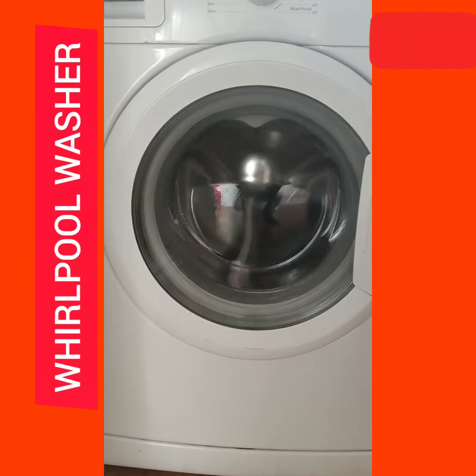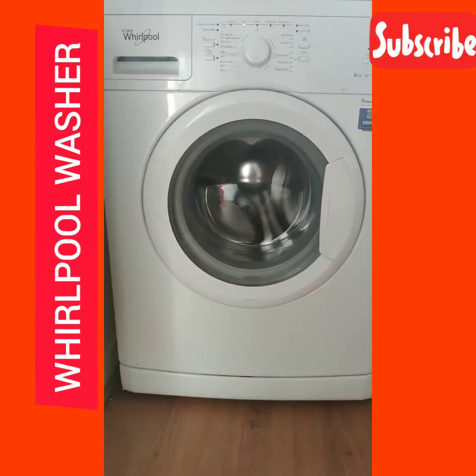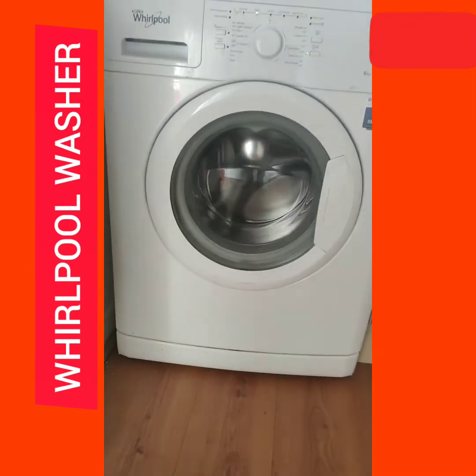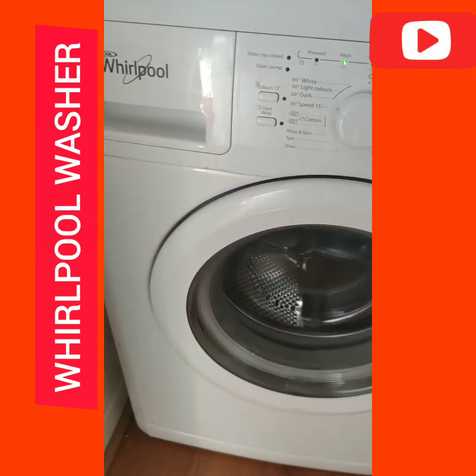Now it's going to start washing and spinning. I'm going to time it, and in the next few minutes I'll come back and check.